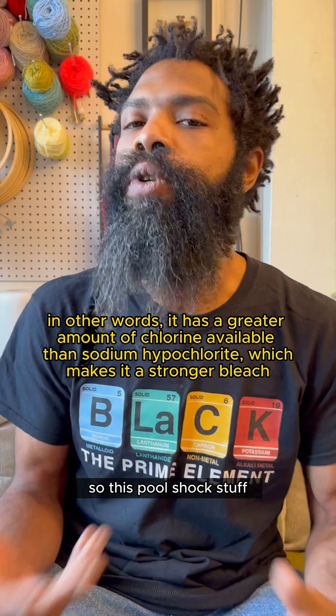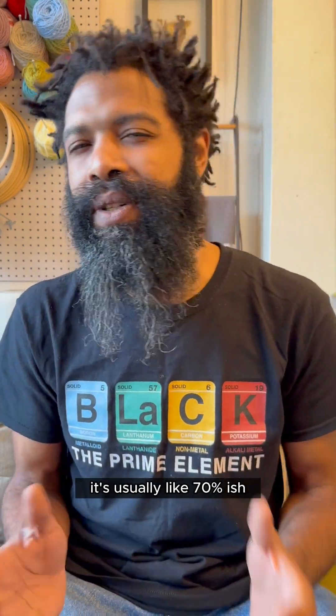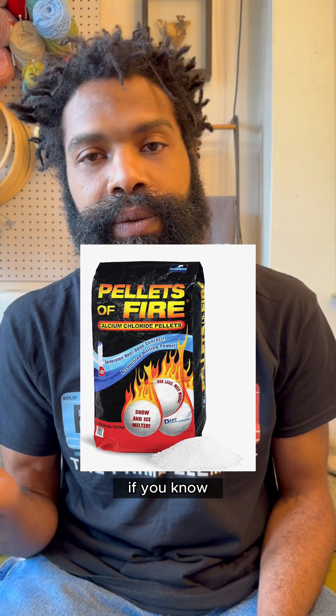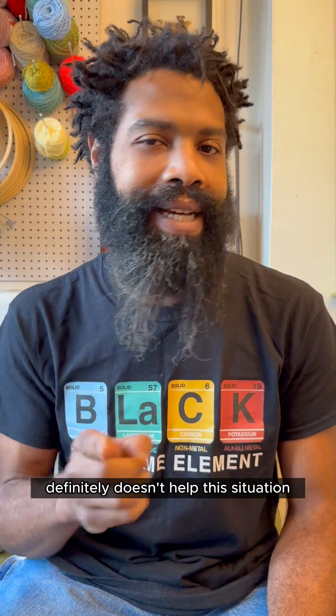Pool shock is not pure calcium hypochlorite — it's usually around 70% calcium hypochlorite, and the rest is largely calcium chloride, which is the de-icing salt many people use in winter where roads get icy. That calcium chloride definitely doesn't help this situation.